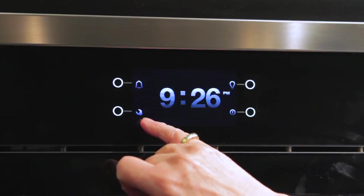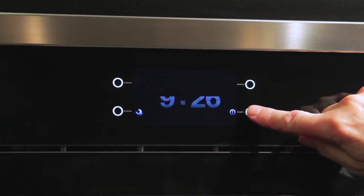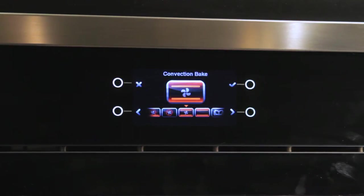This wrench symbol is the universal tool box, and this symbol over here accesses the cooking modes in the oven. What's fabulous about the display on this Bertazzoni oven is that these red lines are showing us where the heat is coming from and what is actually being used for each mode.